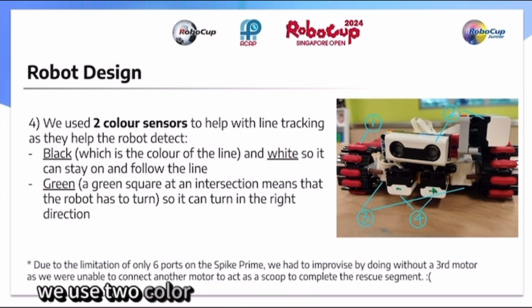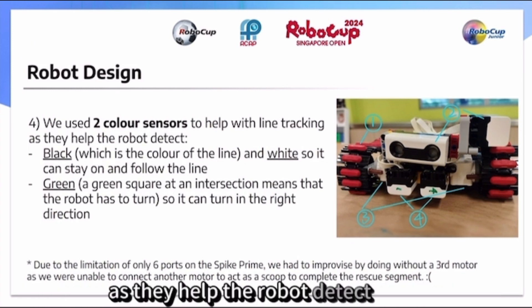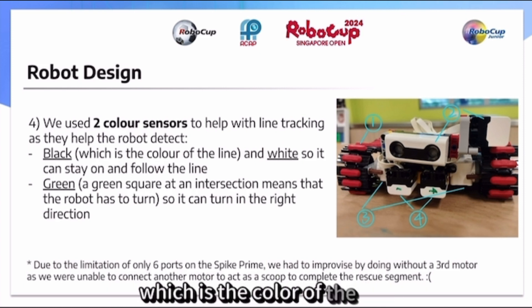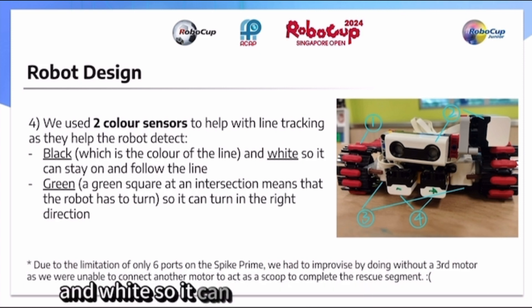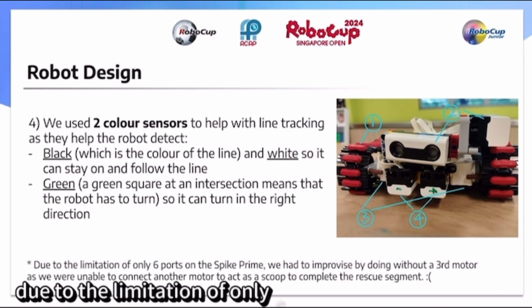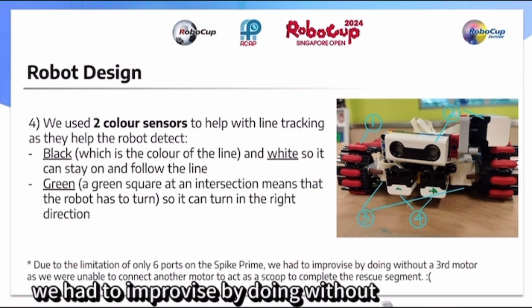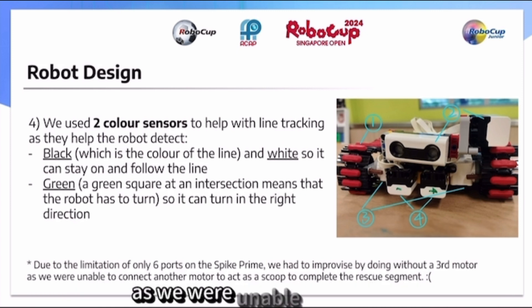Additionally, we used two color sensors to help with line tracking, as they help the robot detect black — the color of the line — and white so it can stay on and follow the line, as well as green so it can turn in the right direction. Due to the limitation of only six ports on the Spike Prime, we had to improvise by doing without a third motor, as we were unable to connect another motor to act as a scoop to complete the rescue segment.